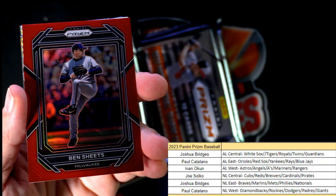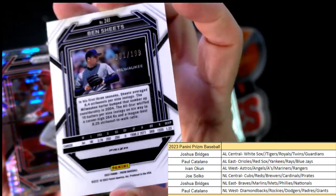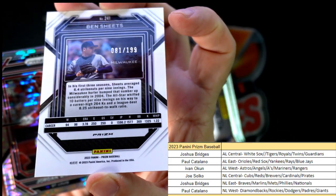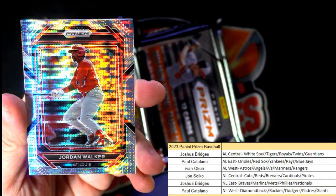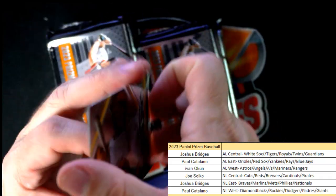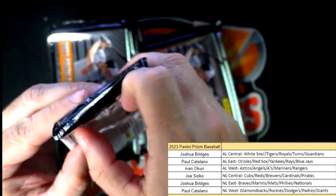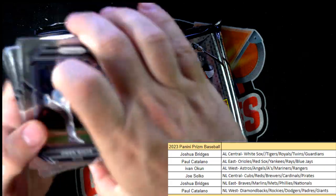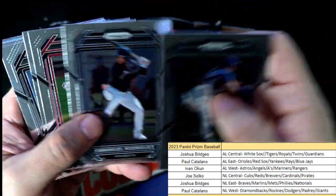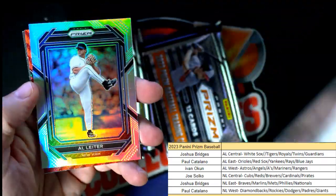Ben Sheets, Milwaukee Brewers — that is Joe S, 81 of 199. We have a Jordan Walker, beautiful, also going out to Joe S, and a Willie Stargell second to none. Joe, you're getting some good parallels in here, gotta love that.